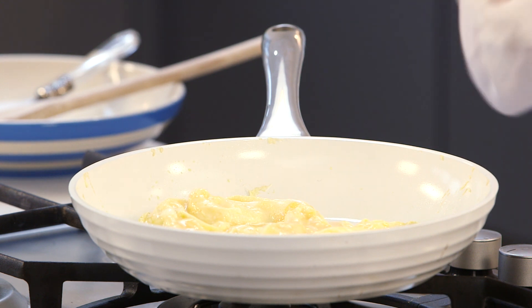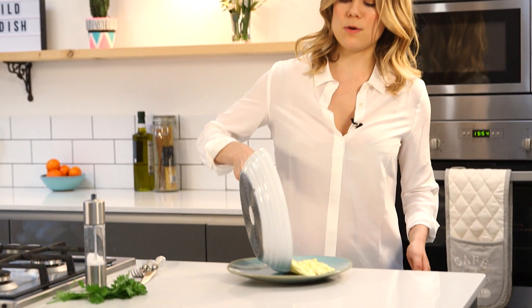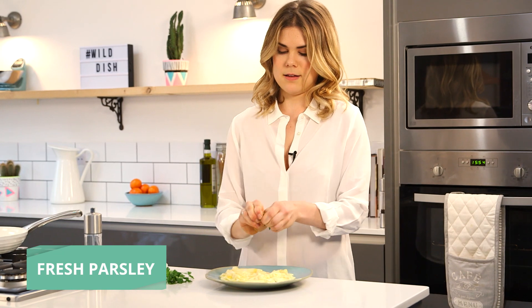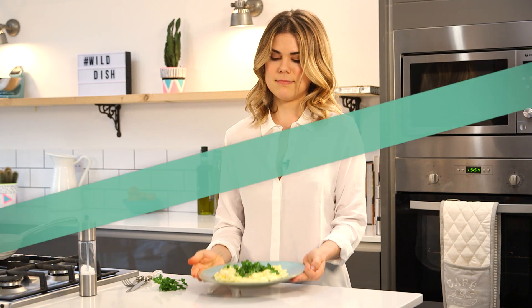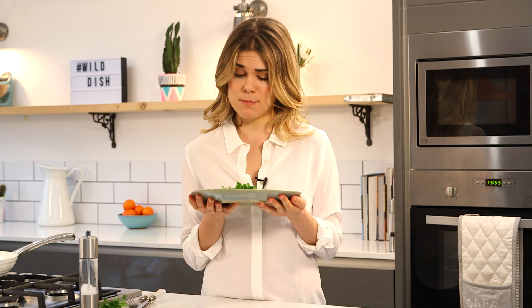The eggs are cooked through. Turn off the heat and then we're going to put them onto a nice plate. Look at that — beautiful folded eggs, looking divine. I'm just going to top it off with some fresh parsley. Rip it up, chuck it on. Looking pretty good! How happy would you be with this as your breakfast in the morning? Perfect scrambled eggs.